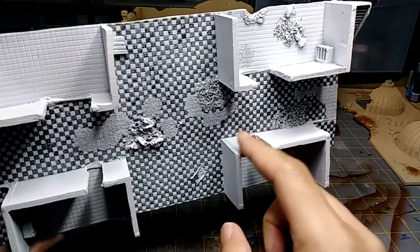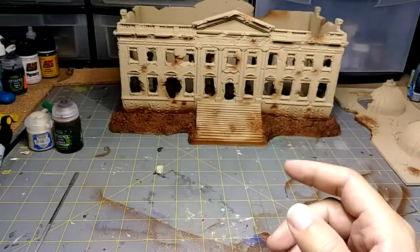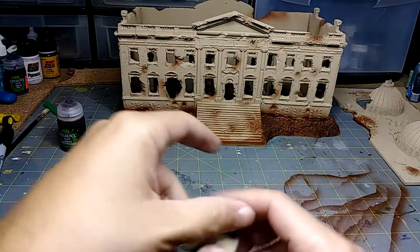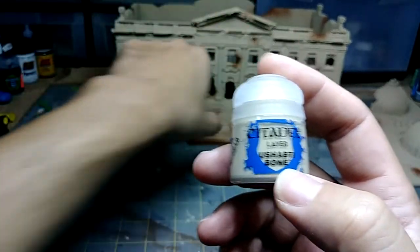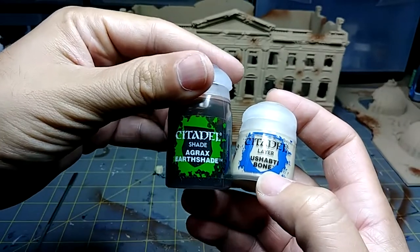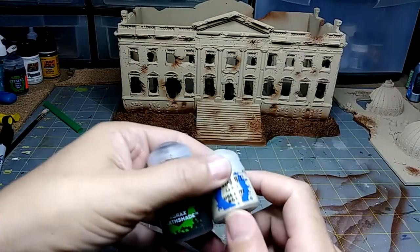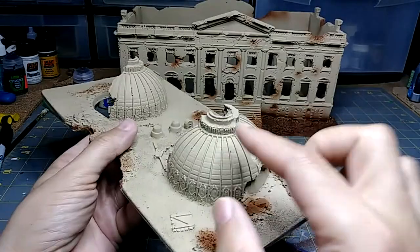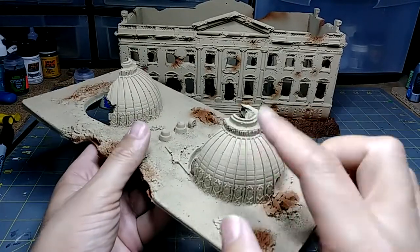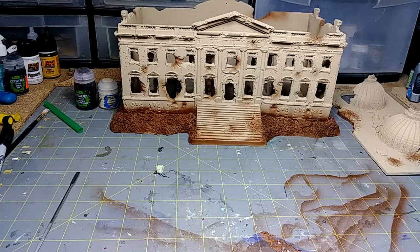I haven't decided if I want to paint these walls red or leave them white and put up some awesome graffiti decals I got from Dave's Decals — that would look really cool. For the next step I'm going to use Shabti Bone as a drybrush for the highlights, then follow it with Agrax Earthshade. If you're thinking that looks like something Gavin did on Warhammer Community, it's because it is — but it works perfectly for this building. I'm going to do this all over the exterior and leave the roof for later, since I want to give the domes a nice burnt or oxidized patina.